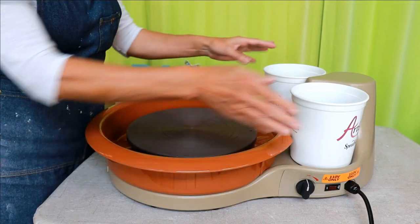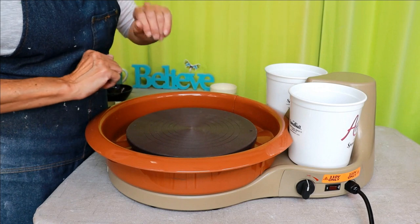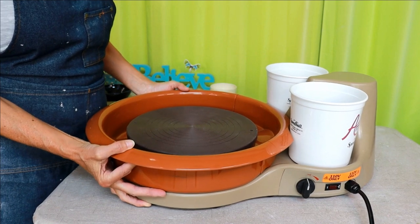The Artista comes with two plastic containers to hold your water, tools, or clay scraps, which is pretty cool and convenient. The shell is made of a lightweight durable plastic, which contributes to its light weight in general.